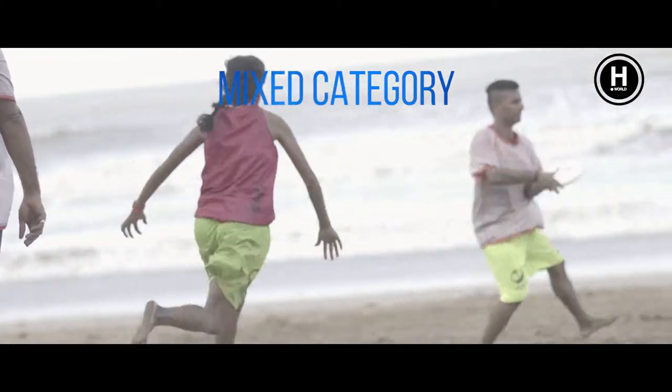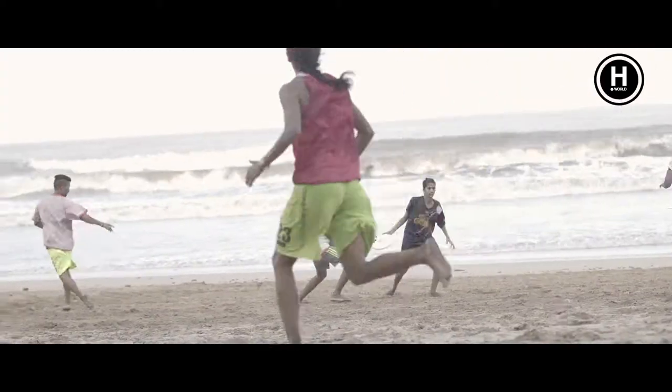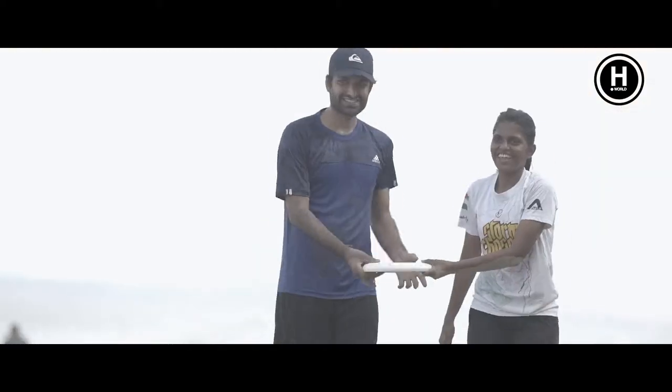The particular thing about the sport is that we play mixed categories, so we play men and women on the same team, which makes this unique.